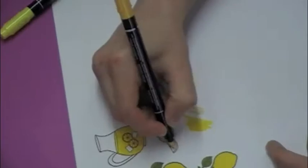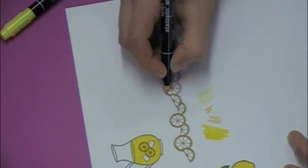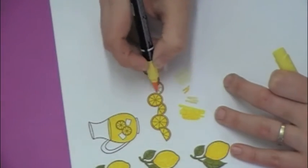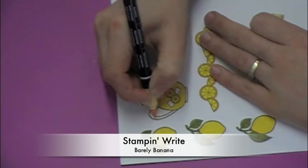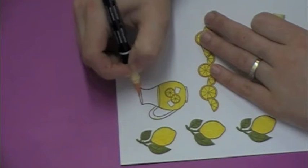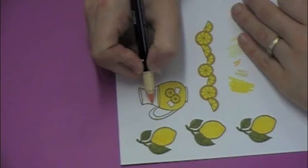So I decided to color the border with that same Summer Sun for the rinds and then I'm going back with the Yo-Yo Yellow to color the insides of the lemons real quick and easy. Then I decided to take some Barely Banana and I'm just adding some little accents of color to the picture to make it a little more interesting and break up some of that stark white.